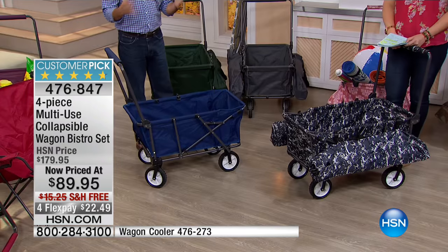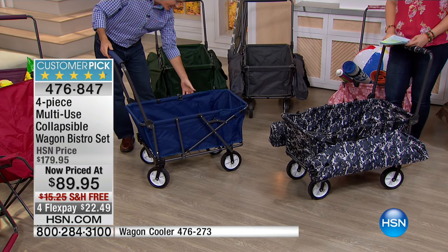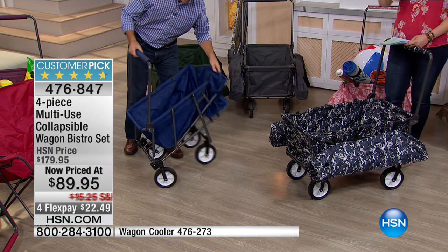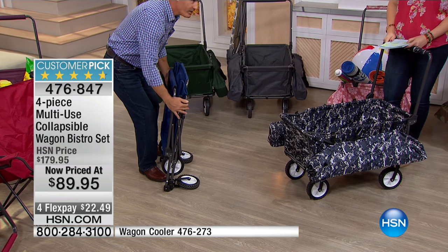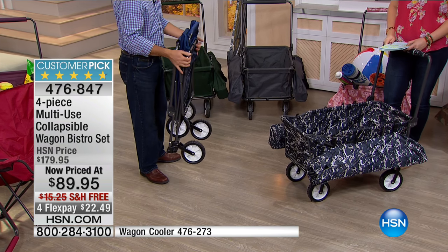The reviews have been phenomenal because after all that, you want to be able to take the wagon, your two chairs, and your tabletop with you — and it is so simple. You just fold that up, lock that handle in place, and it'll stand by itself just like that. More importantly, now you're putting it in the car, the back seat, the trunk, and taking it with you.